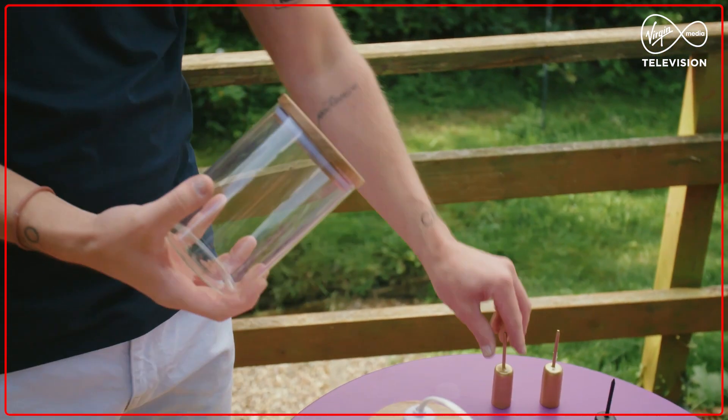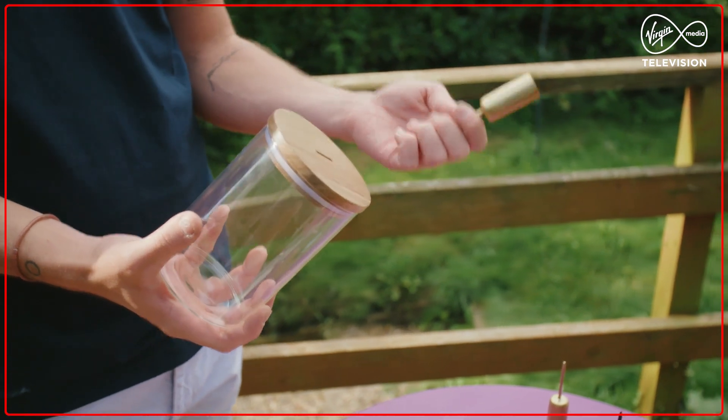I personally prefer candlelight, so today I'm going to show you how, using the same coffee jar and just one of these candle holders, you can make one of your own.